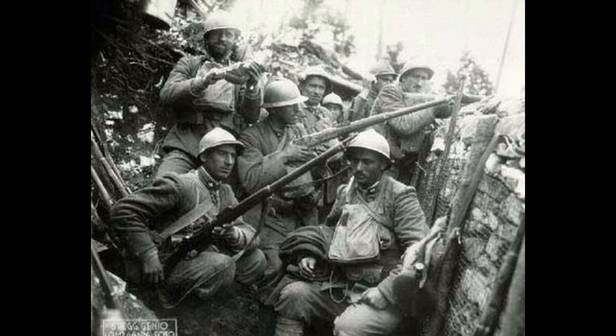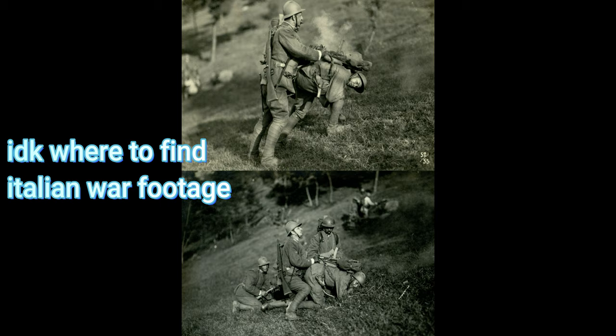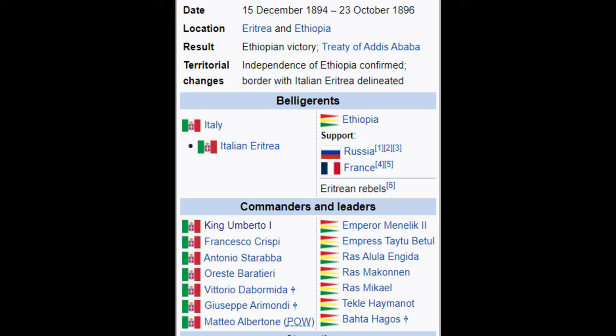Even though the rifle began production in 1892, Italy did not have the manufacturing capacity to produce enough ammunition for the rifle to have been used in the first Italian-Ethiopian Wars from 1894 to 1896.